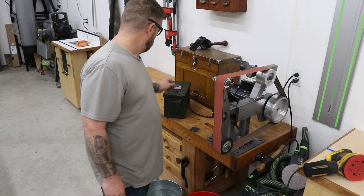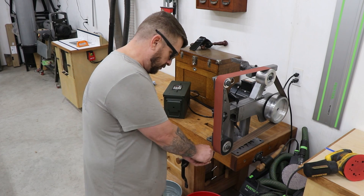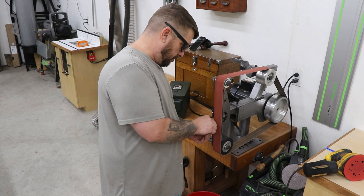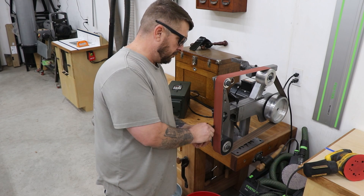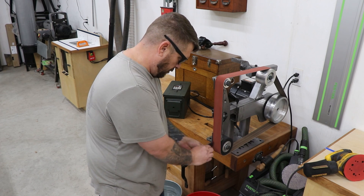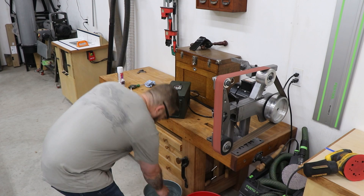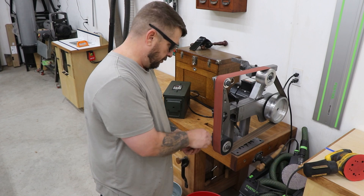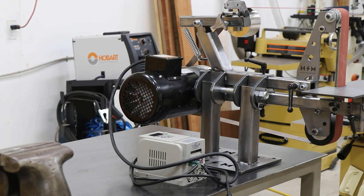Once I got everything wired back up, I was able to turn it on and get the belt grinder running. Here I'm just doing a couple of little test pieces — rounding over corners on some mild steel, stuff like that — just to see how good it works. This machine's got a ton of power and it was a lot cheaper — I think half the price of a production model. It took me about eight or nine hours in the shop, so that wasn't too bad, and it runs super smooth, so I'm really stoked on having it. I've wanted one of these for quite a while and I've got a lot of projects in mind to use it for. I hope you guys liked watching the video, and if you did, give me a thumbs up, consider subscribing to the channel, and I'll see you guys in the next video.